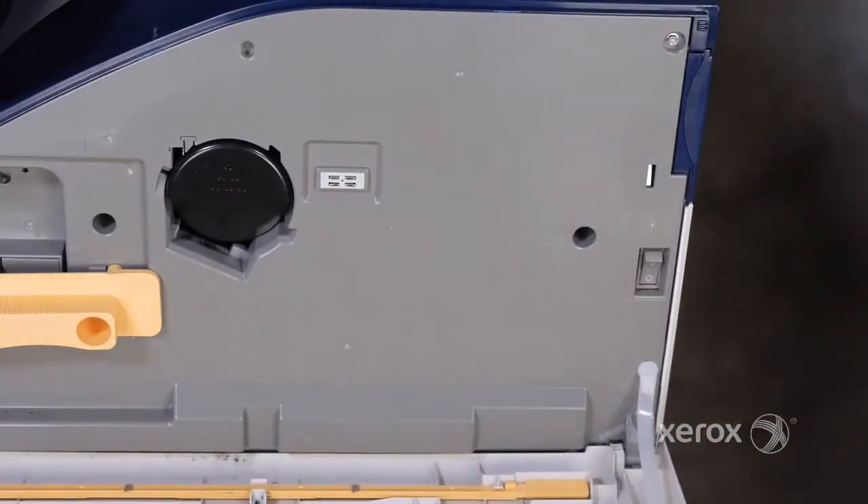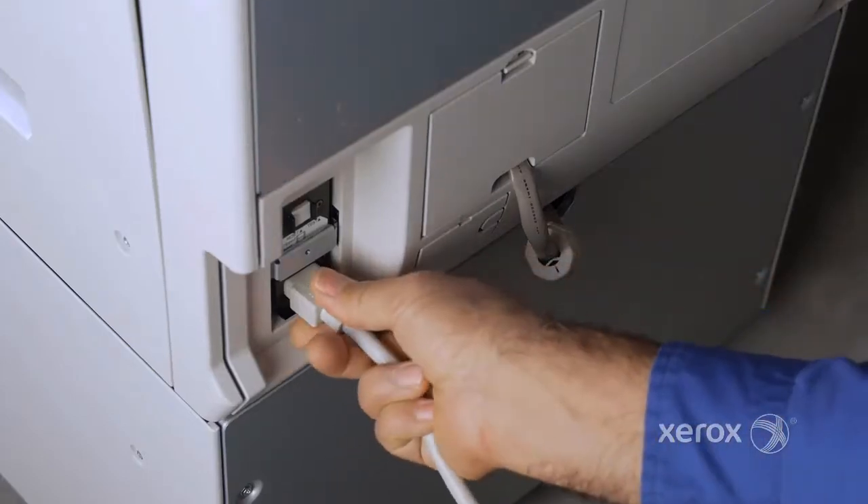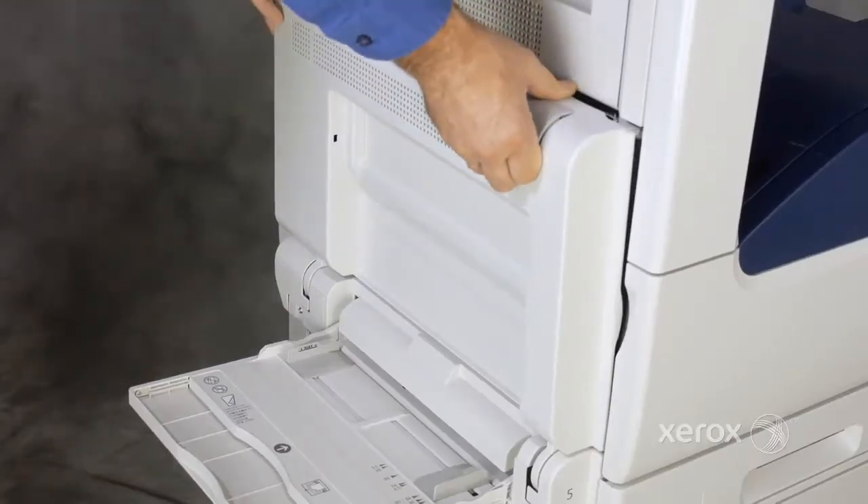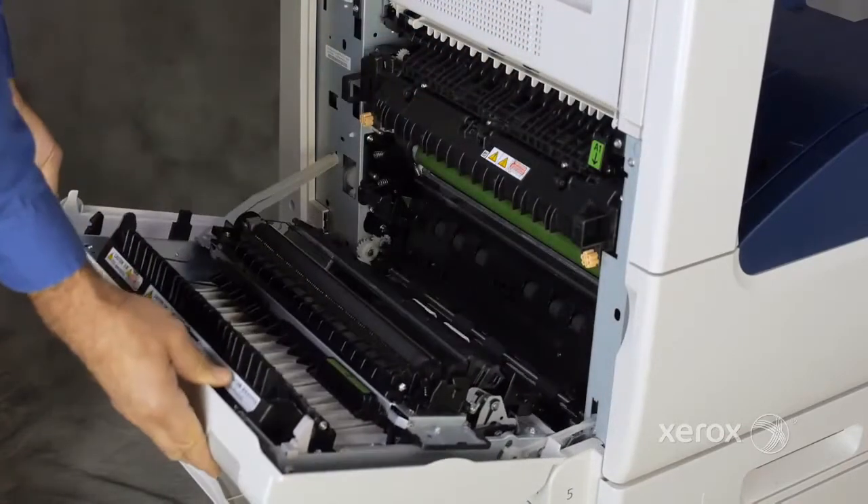Open the front door, turn off the power switch and disconnect the power cord. Wait for the printer to cool down and then open the left cover.